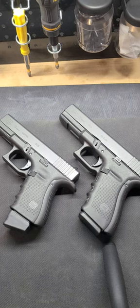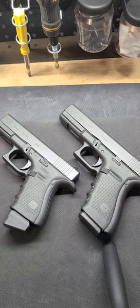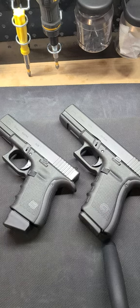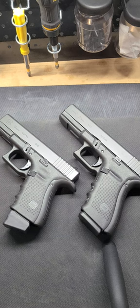Here we go again — back with another one. I think I'm nearing the end of my 9-and-45 pairs, but Mr. 945 is coming back at y'all again with another one: the 9 and the 45. Y'all already know what these are — Gen 4, both Glock 19 and Glock 21. I actually forgot whether or not I had done a video on these and had to go back through all my videos to check.